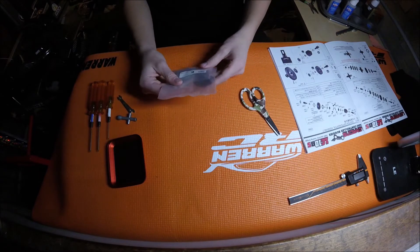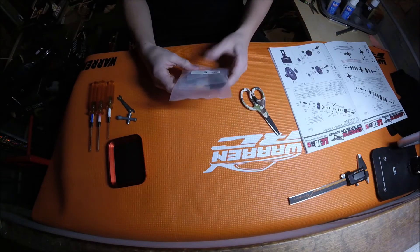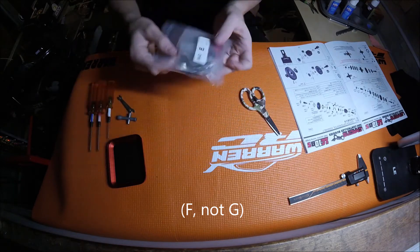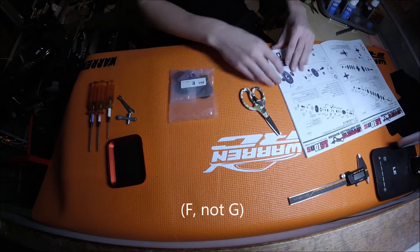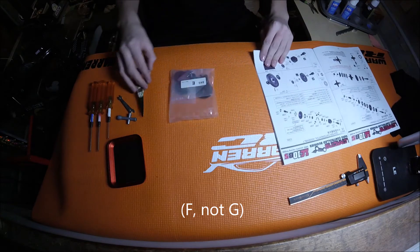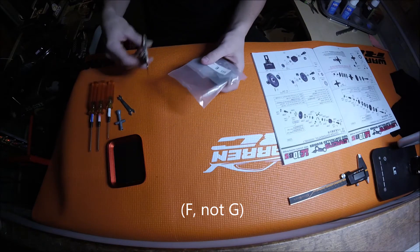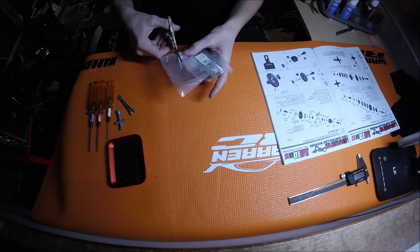The next bag is bag E and G. Bag E is the slipper clutch assembly — it's a very quick bag by the looks of it. We will be doing bag E and F in this video. Let's dive into it.